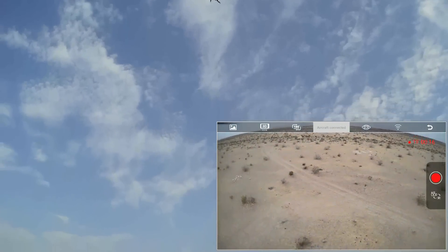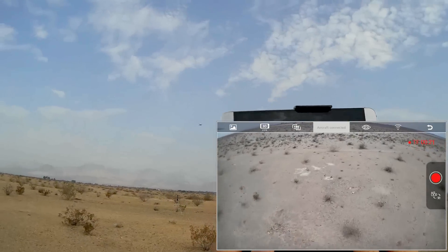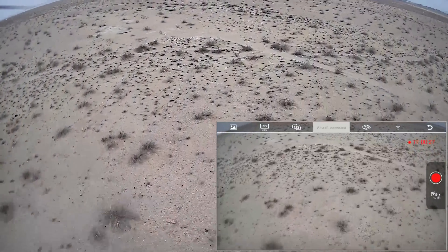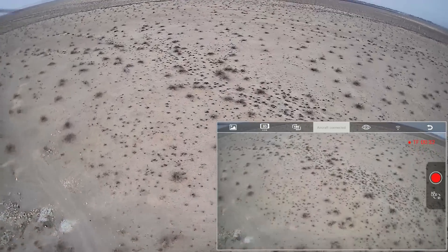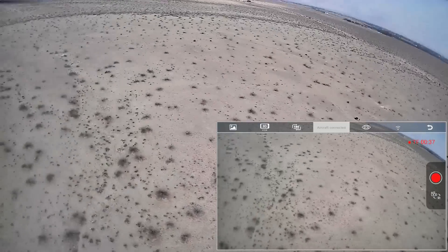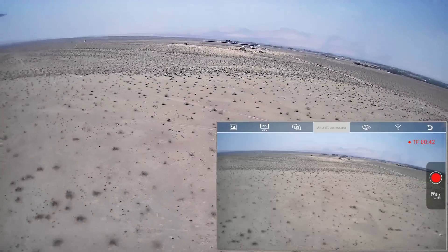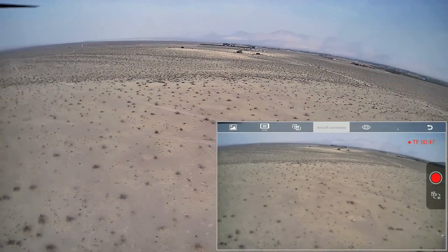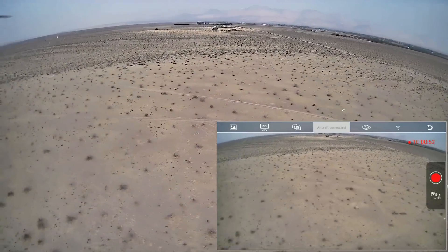And off we go! Let's see what type of distance I get. I'm reading the distance off my controller — right now I'm at 39 meters. Going up higher: 77 meters out, 114 meters out — still good FPV. 163 meters out, 224 meters out, and I still have signal. Let's go a little further out, pushing forward and going up a bit higher — 269 meters.